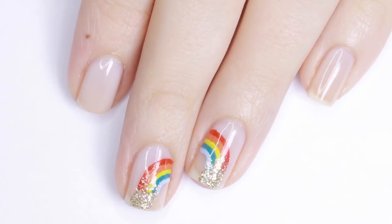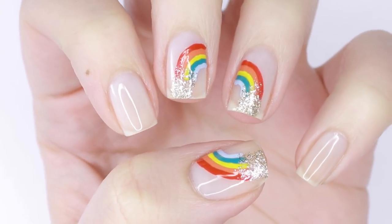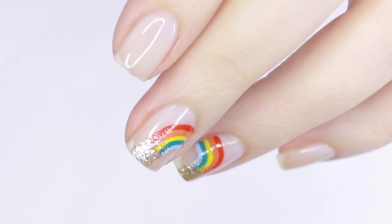Hey guys, I'm back with another video. Today's video I'm partnering with Little Ondine to bring you this minimalistic gold at the end of the rainbow nail design, perfect for St. Patrick's Day.